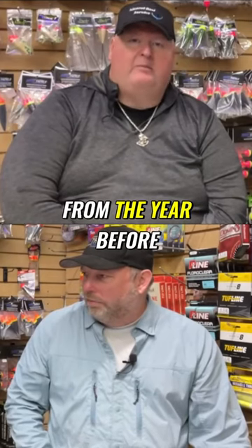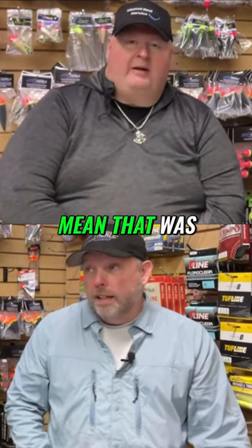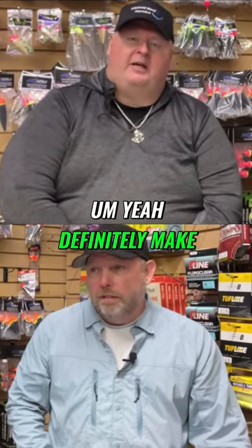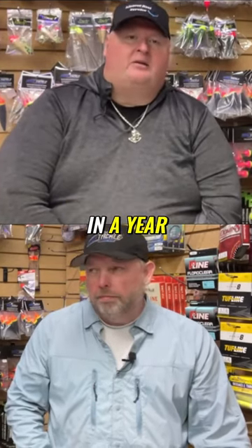One thing you might want to do is check your line from the year before. Yeah, that was something we kind of missed when we went through the rods. Definitely make sure you check your line — if you haven't replaced it in a year or so, you might want to.